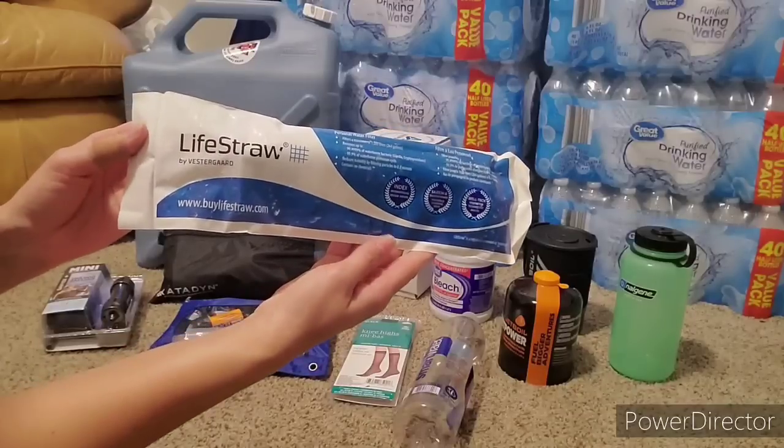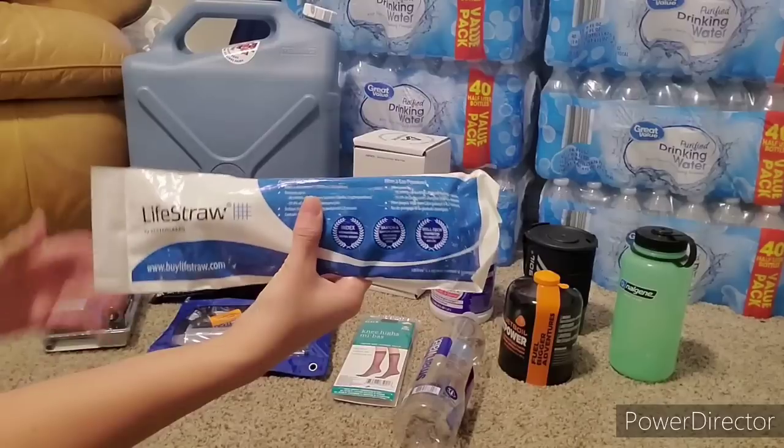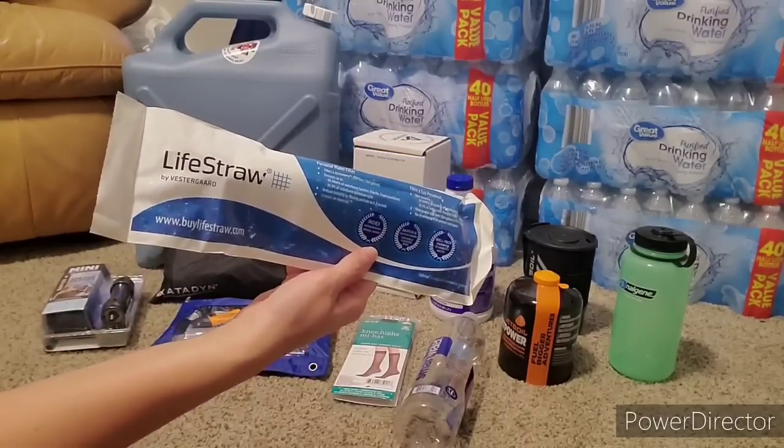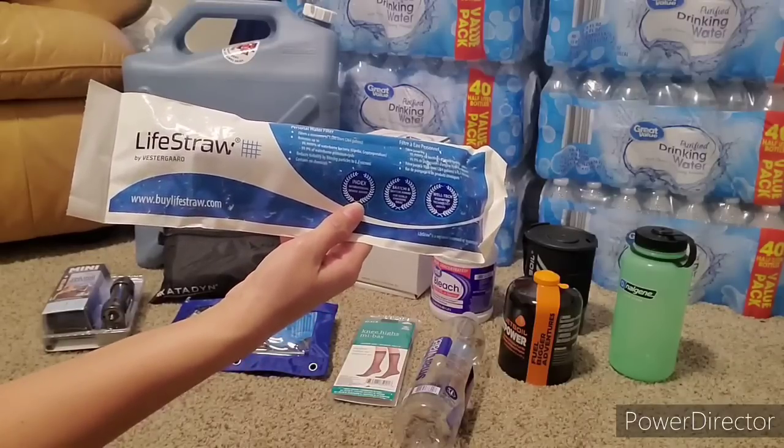I have this LifeStraw. You literally just stick one end down into the water and drink out of it. I only have one of these—I probably should have a few more. You're not going to be able to gather large amounts of water to boil for cooking or anything with this.